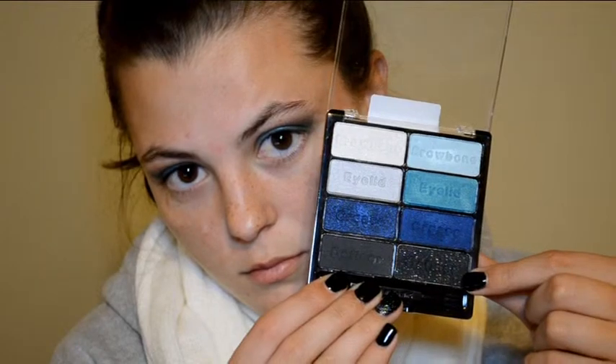Next, I'm going to take the sparkly black shade from the Wet n Wild palette and I'm going to put this into the outer corner and slightly into the crease just to add some more depth and definition.